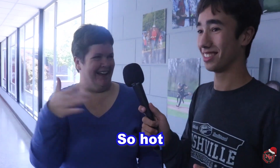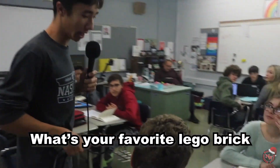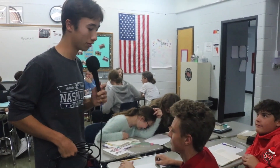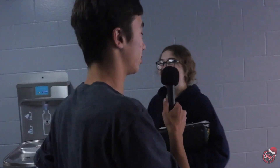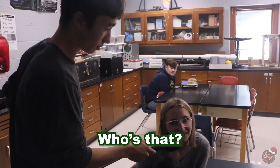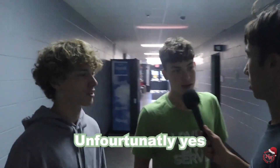Thoughts on Ryan Reynolds? So hot. Amen. Trenton, what's your favorite Lego brick? I would say two by four. Thoughts on Ryan Reynolds? He's really pretty. Thoughts on Ryan Reynolds? Who's that? Is this the end of the video? Unfortunately, yes. Goodbye.